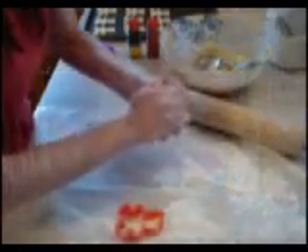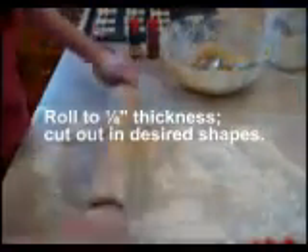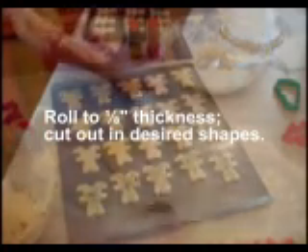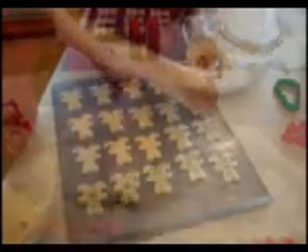The chilled dough will be hard to work. Lightly flour the rolling surface, the rolling pin, and your hands to keep everything from sticking. Work with a small amount at a time and roll to one-eighth inch thickness. Then cut out the desired shapes and place on an ungreased cookie sheet.